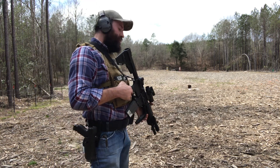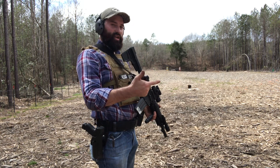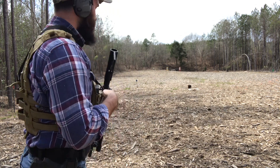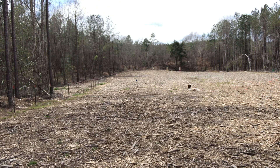You have to train beyond your abilities so that you can operate within your abilities. That's what I'm trying to say — I don't know where I heard that, I probably made it up. All right, we're going to try this again. Starting at the 25, and we're walking.